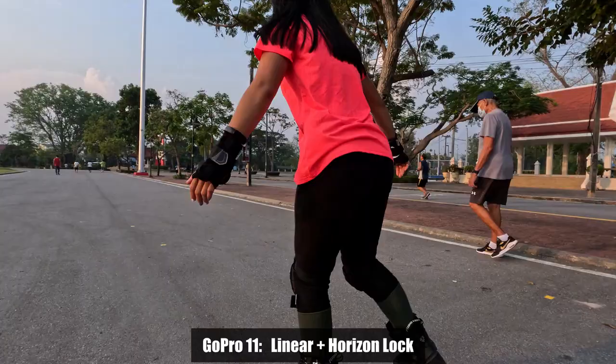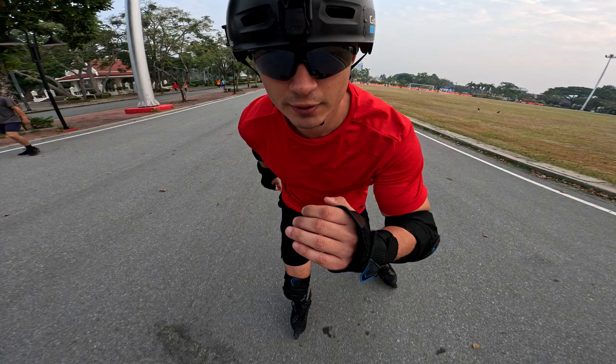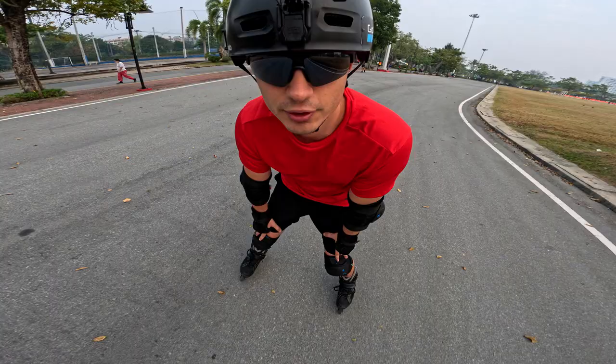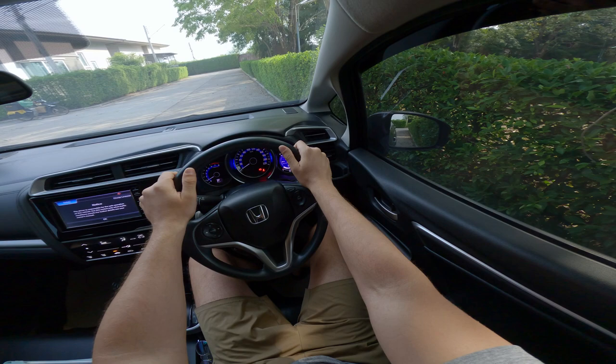GoPro Hero 11 has a new digital lens called HyperView that uses the new 8x7 sensor to give you the widest field of view possible, but it doesn't support horizon lock and uses only the basic level of video stabilization. Additionally, HyperView is pretty distorted on the edges because it's all digitally stretched by the software.